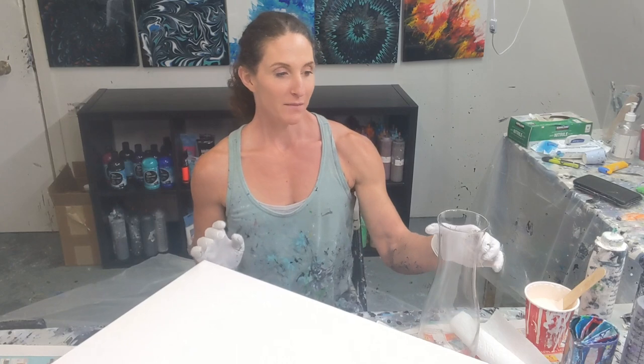Hey everyone, it's Sarah from Nova Scotia. Welcome back to Colourable Creations. I do try to post twice a week on Sunday and Thursday, so if you like what you see and choose to subscribe, just hit that little bell so you'll get notified whenever I post a video so you don't miss it.